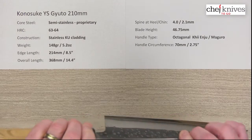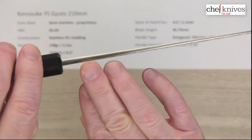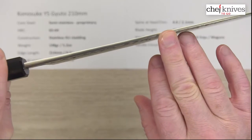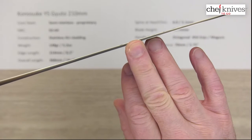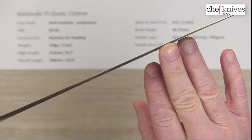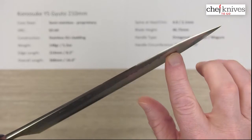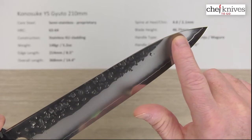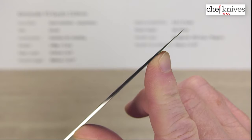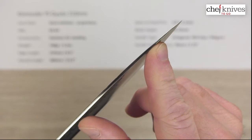The spine thickness — this one's pretty thick coming out of the handle. I measured about 4 millimeters above the back of the heel, but it goes down to about 2.1 halfway down. What we have is a good example of a distal taper, which is a gradual thinning of the spine as we get down towards the tip. You can see these have a very generous grind that thins out really well at that tip, and the tip is super thin and it just flies through stuff.